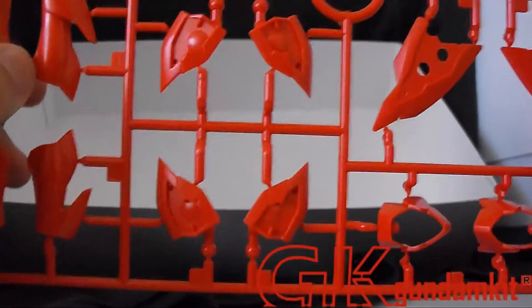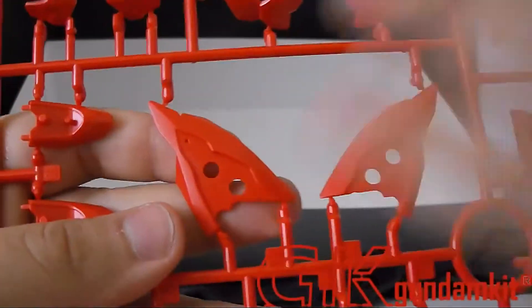In my hand are the polycaps — not that important visually, but important for articulation. I want to show you guys the shoulders as well.